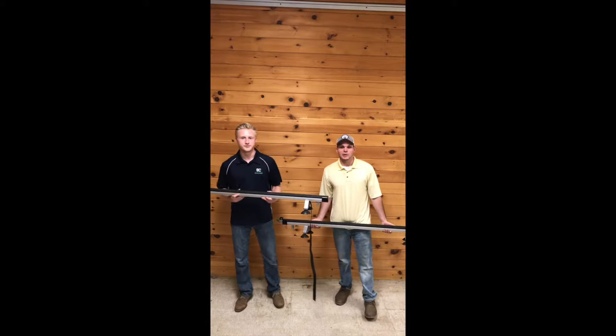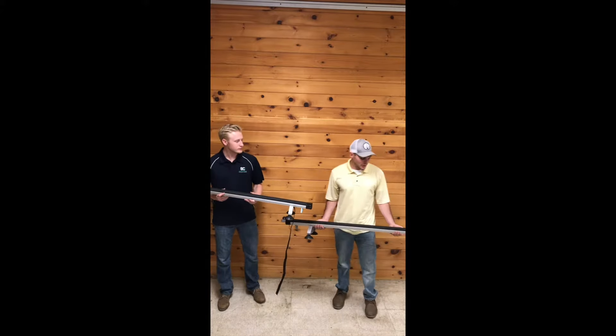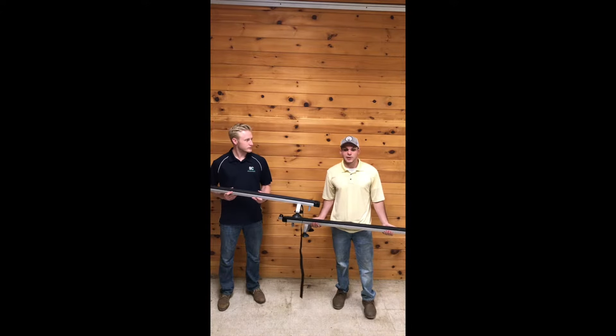Hi, I'm Grant, and I'm Devin, and we're with Spring Creek Manufacturing. Today we will be showing you how to install a 53-inch suction cup rack.